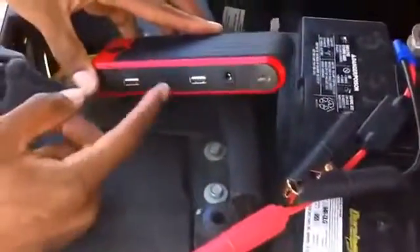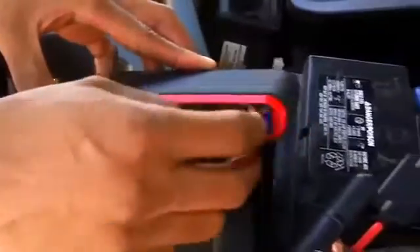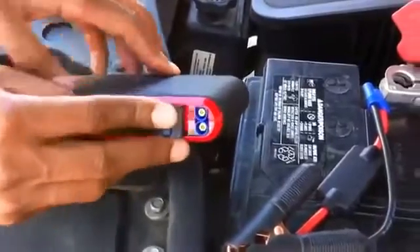You'll have indicator lights on the side. You need to make sure you have at least two to three indicator lights lit — that's going to let you know you have enough power. Right here on the side, under this flap, is where the jumper cable attachment connects.